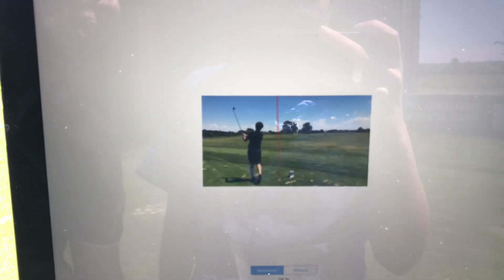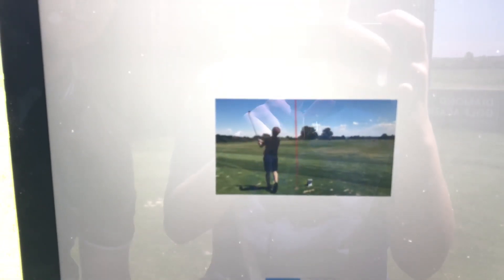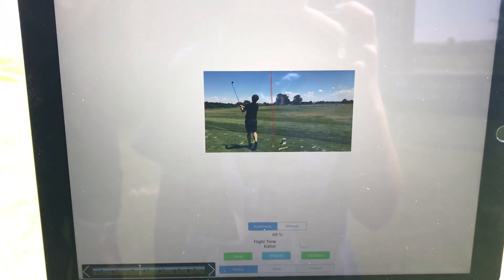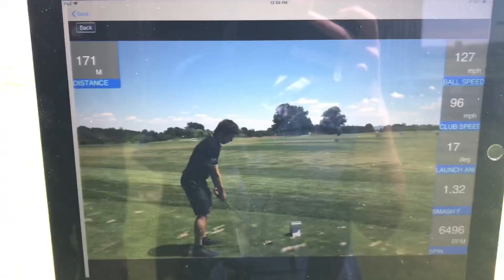The video is now being saved to camera roll including the ES14 overlay. That is ball speed, clubhead speed, smash factor, launch angle, distance, carry distance, and total distance. Great stuff for under $500.